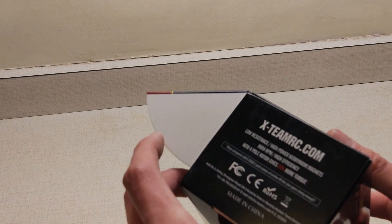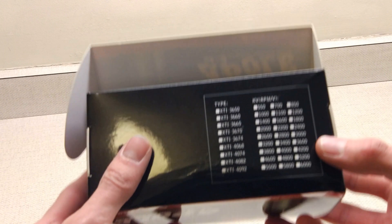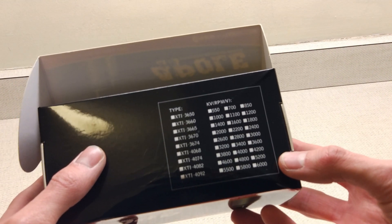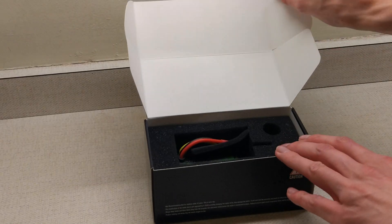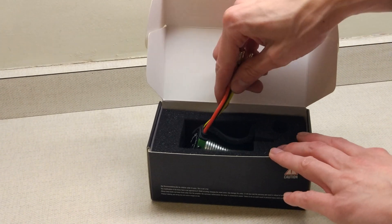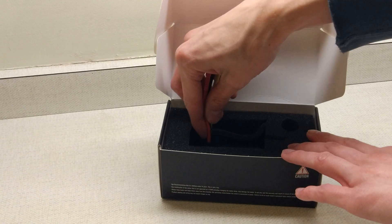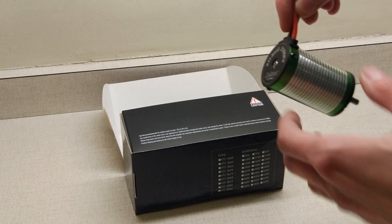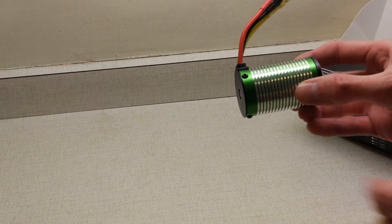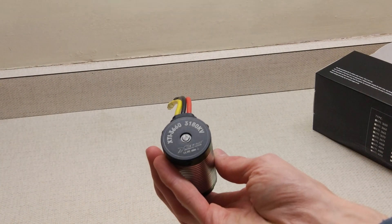The box is pretty generic — they probably use the same box for all of the different types of motors, and they haven't even bothered to tick which one mine is. Anyway, there's some foam and it looks like this box is designed for a 4082 or something because it's just flopping around in there. There's the motor. You can see the difference from the size of the box. It does kind of look like a castle motor with it being green, but clearly it isn't.